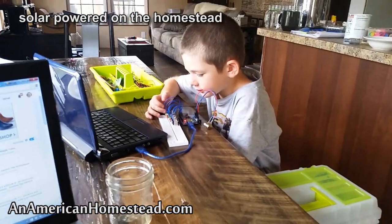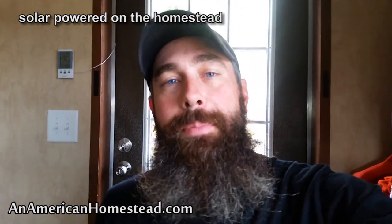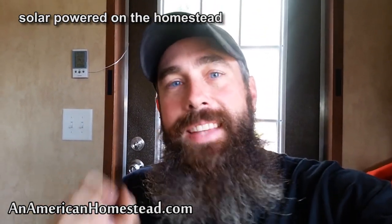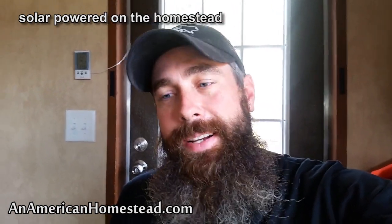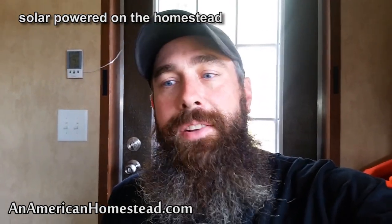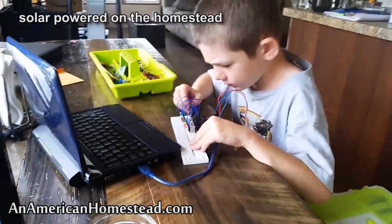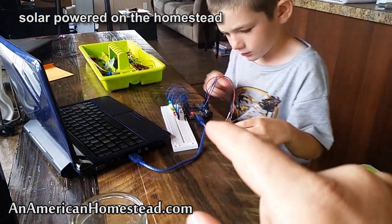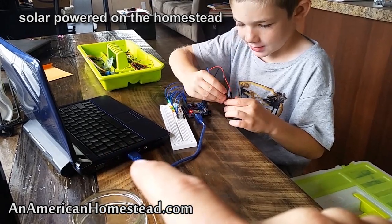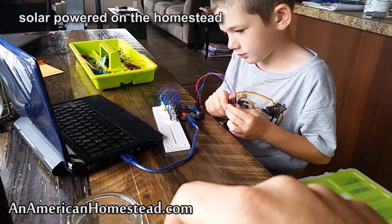What you see there is my oldest son doing what's called Arduino. Arduino is basically a microprocessor that you can program with a programming language called C. You take a microprocessor, a breadboard, and some other circuitry — there are resistors in the breadboard — and you program it with C language inside your computer. You connect it with a USB cord and you can get your microprocessor to do certain things.